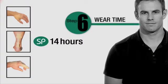Length of wear time is dependent on a patient's skin resistance. Average delivery time for the SP is 14 hours.